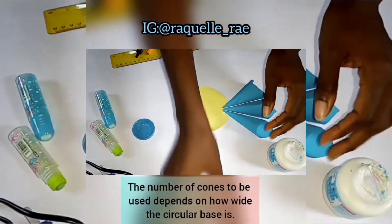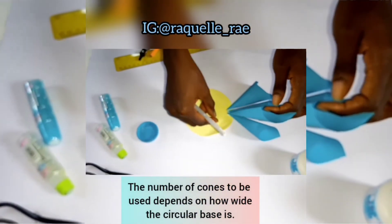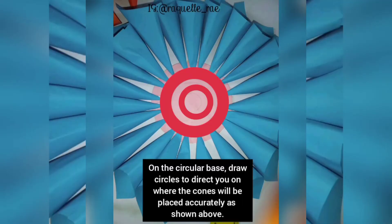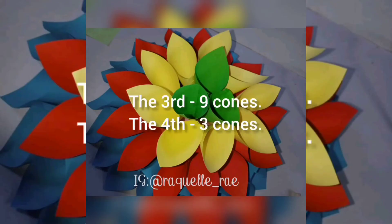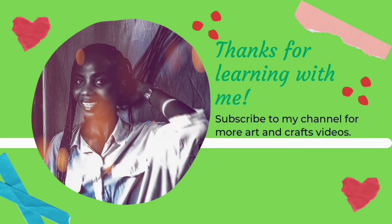To guide you, you can draw concentric circles on the base to guide you when sticking the cones to the circular base. Thanks for learning with me — subscribe to my channel for more arts and craft videos.